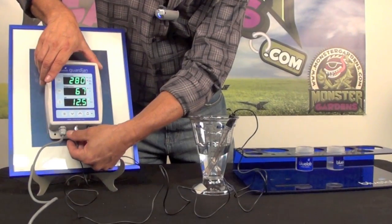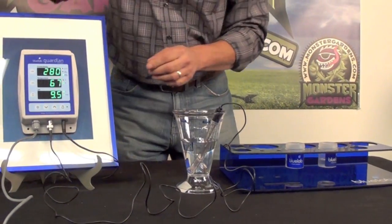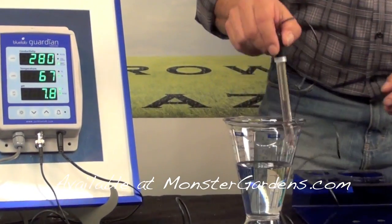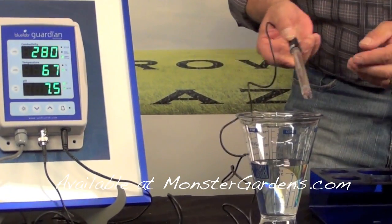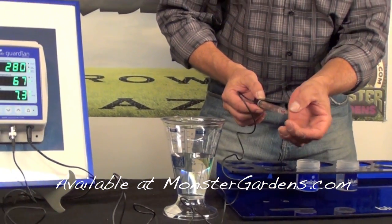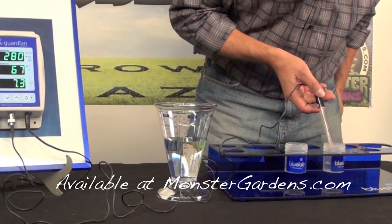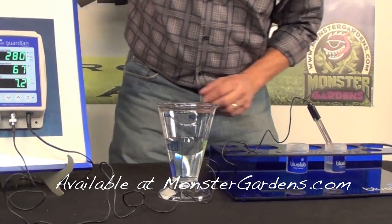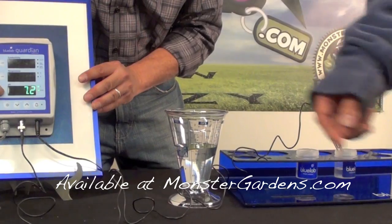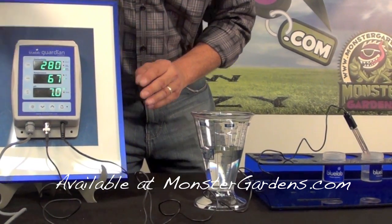Obviously when you change your probes and connectors, you need to calibrate all the time. So it's connected right now to calibrate Blue Lab instruments — very simple procedure. Here's your pH probe. It measures the ionic pressure in your solution. You put it into the seven and push the pH button, then let go. You have the seven.